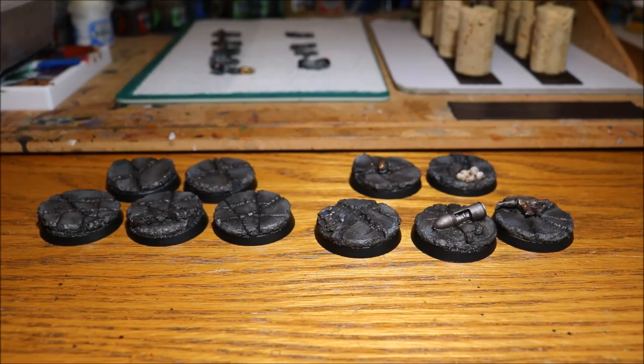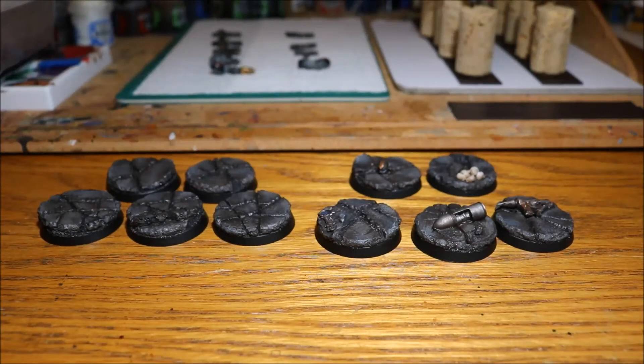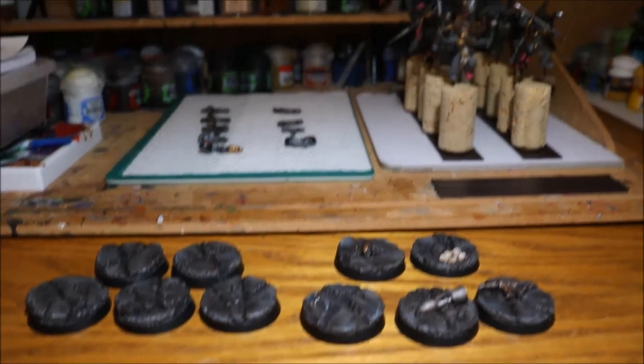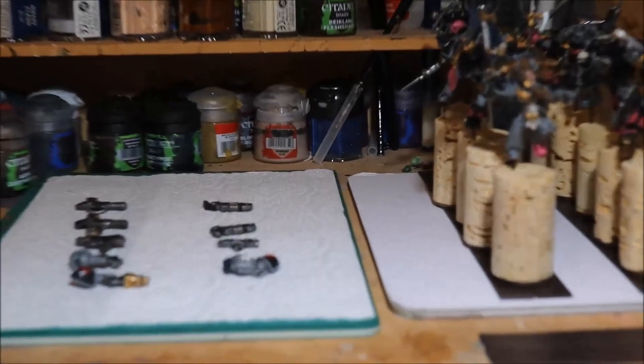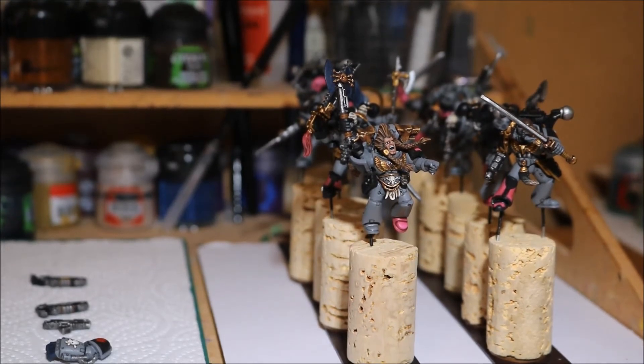I did actually make a little tutorial on how I painted these bases, so if you're interested in that, watch out for that video coming up soon. Next job for the actual Space Wolves is to go in and start painting up that gray armor, so I've got a lot of work to do, but once that's done I'll really be getting to the end of this unit, which would be fantastic.